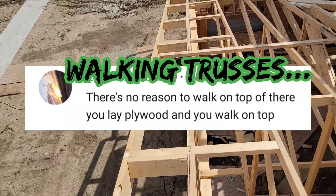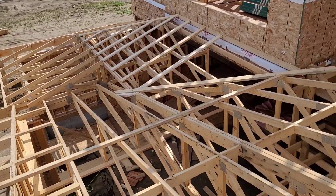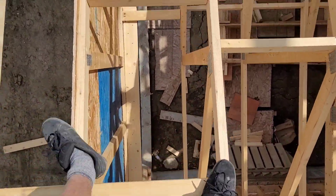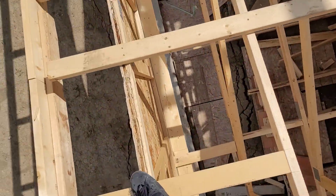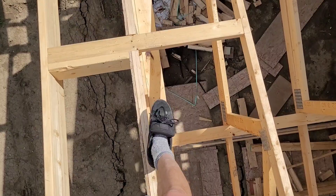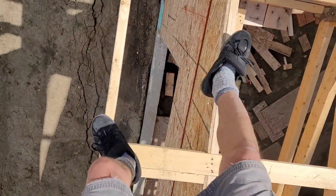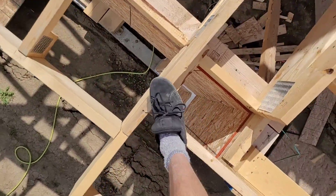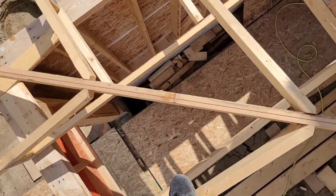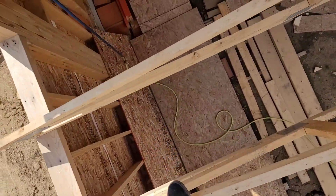I don't walk trusses for the good of my health. I do a lot of pre-build, but sometimes you have to come up. Usually I walk around all over with ease. I don't have any discomfort with heights — well, the wasps are kind of annoying. But I can truck all over this pitch of a roof without any trouble at all.